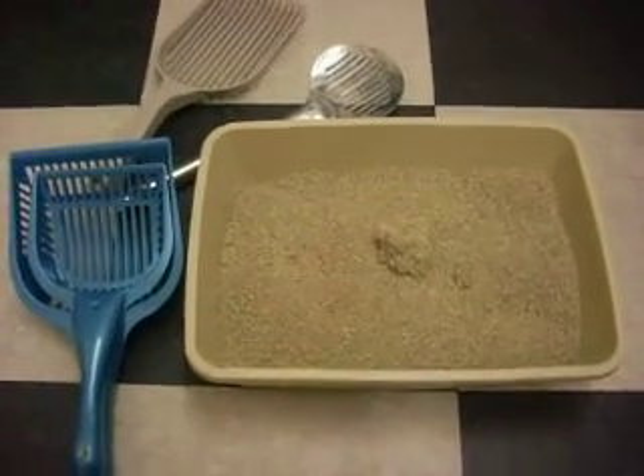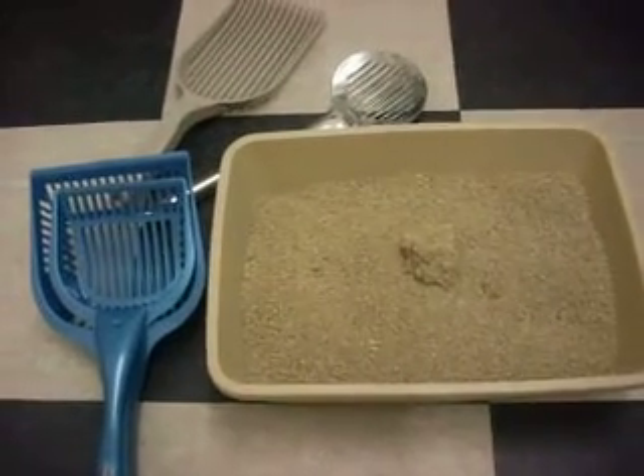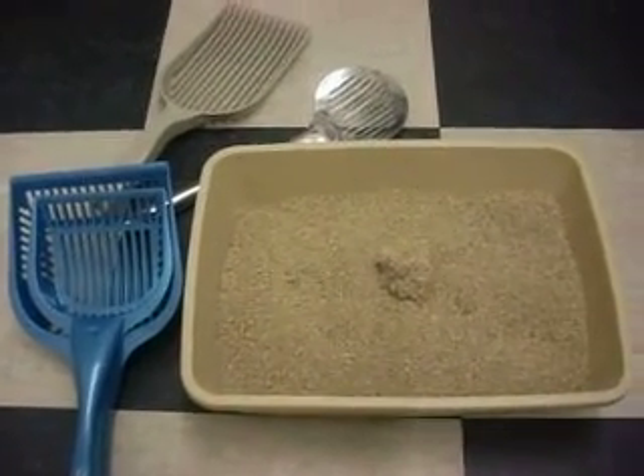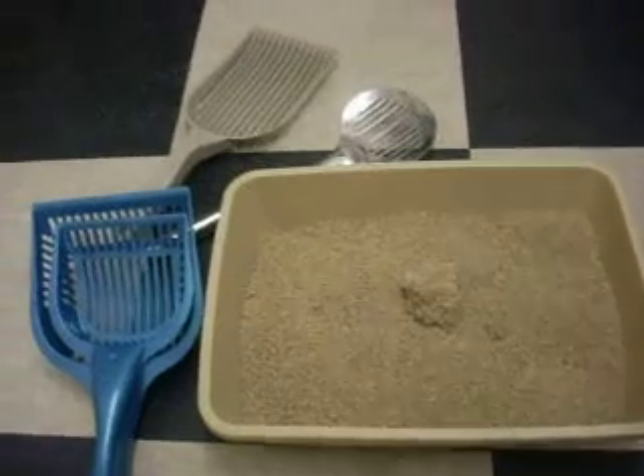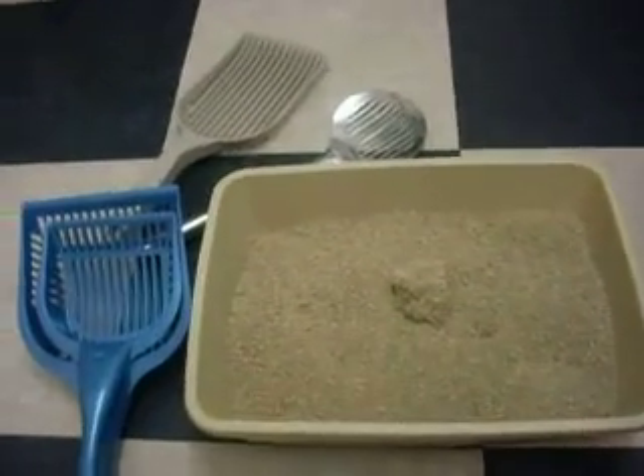The first time I did the demo of the Litter Lifter Quick Scoop, it was pointed out to me that I had left the label on the traditional scoop, so it was hard to compare the two because it had that handicap, if you will. So I'm going to redo it.